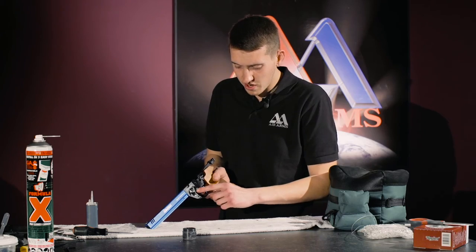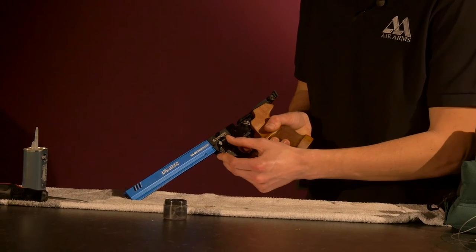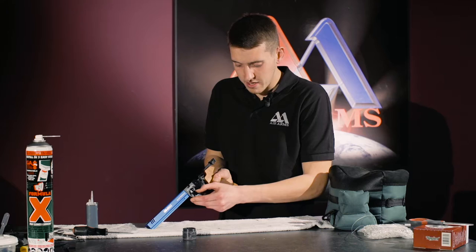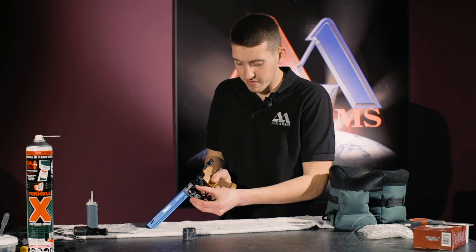We now also test the dry fire lever to make sure it's working. Now we release the dry fire, keeping our finger on the button, and firing the gun, moving back slowly.